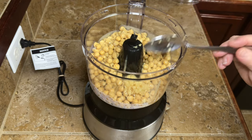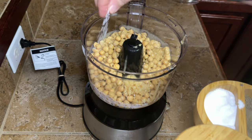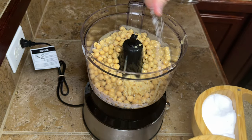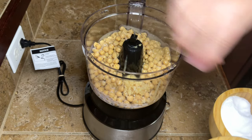He just loves to cook, y'all, so he hangs out in the kitchen with me a lot. So then I added in kind of a big teaspoon of minced garlic, and I'm going to add in some salt. I keep the seasonings minimal right here in the beginning.